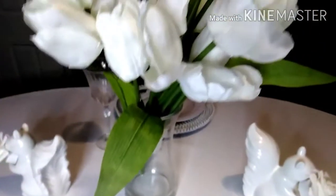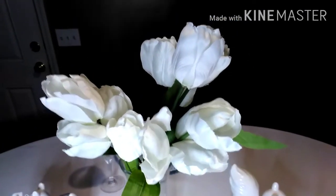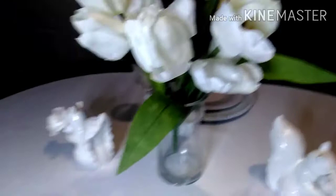I'm going to go ahead and share the rest of my tablescape. This is a beautiful bouquet of tulips that I picked up from Michael's — they were on clearance for three dollars — and I just placed them in this little clear vase.